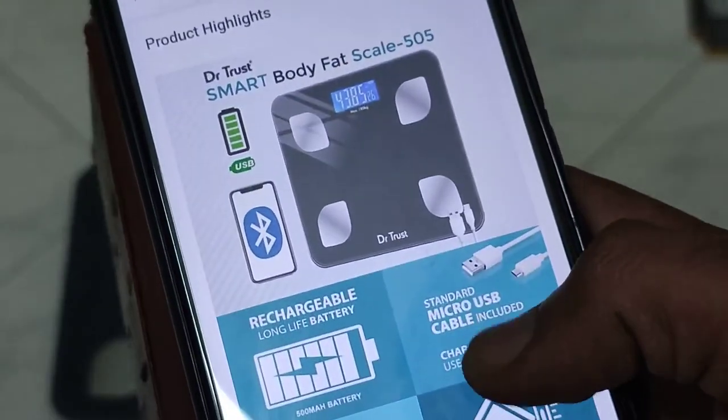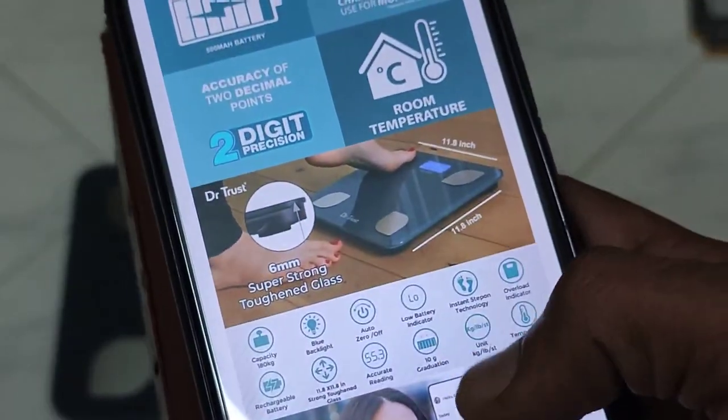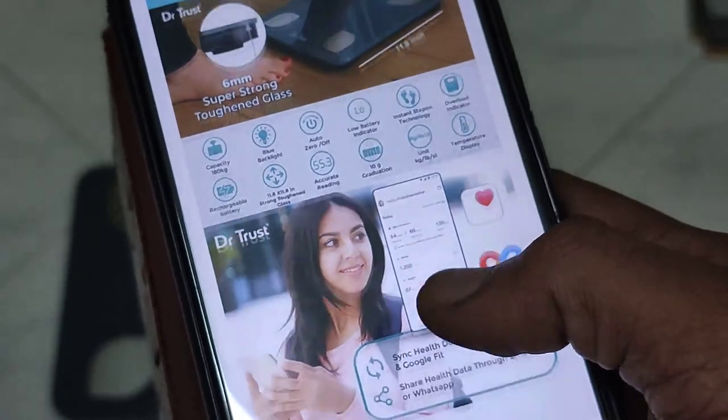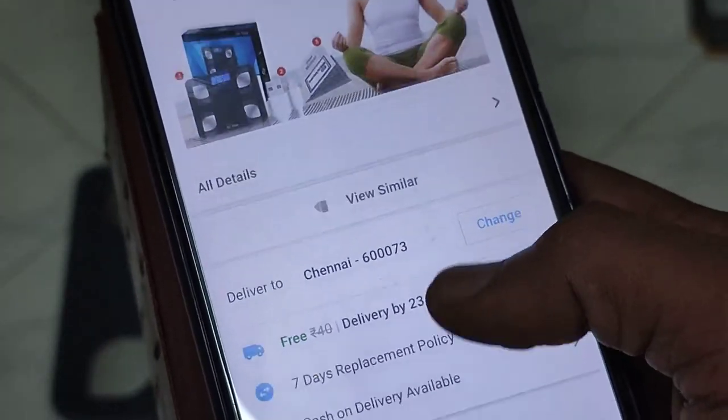And these are the features that I mentioned. This weighing scale has got quite a lot of features, and let me check all those things and I will show you in the same video.